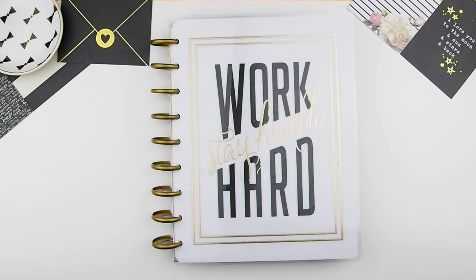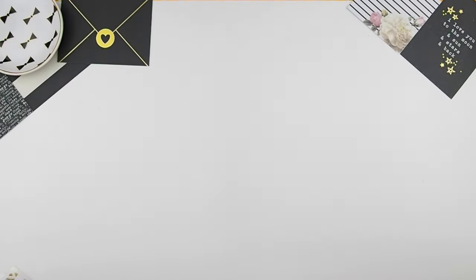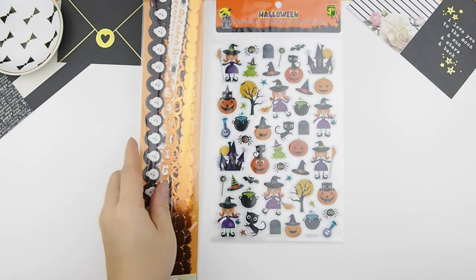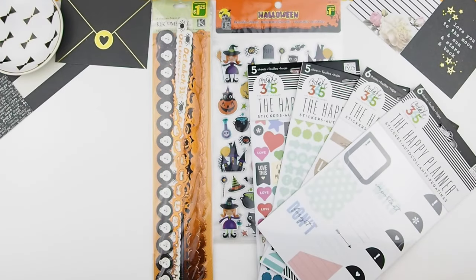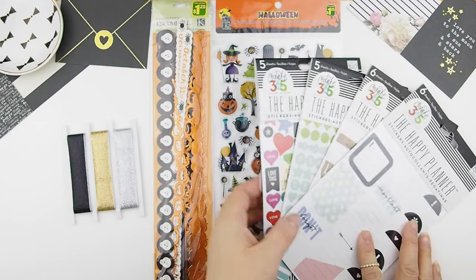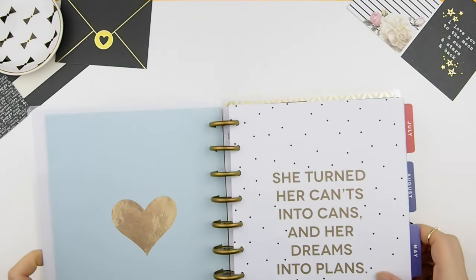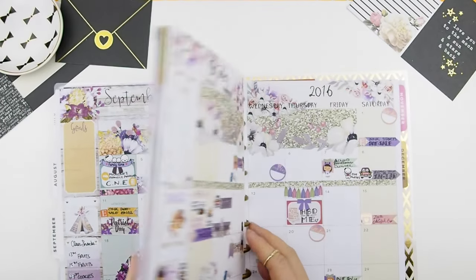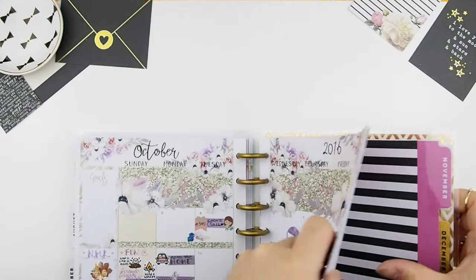Anyways, enough of me ranting and let's get on to this plan with me video. This week I decided to do a no-kit plan with me — I'm going to use all the stickers I found at the dollar store. It was Halloween and they were getting rid of a lot of stuff, so I picked these up. Planning your weekly spread without kits is a challenge, but it really pushes your creativity. It does take me a lot longer because with kits you know exactly what to do, but with this you want to make it look cohesive and not too messy.